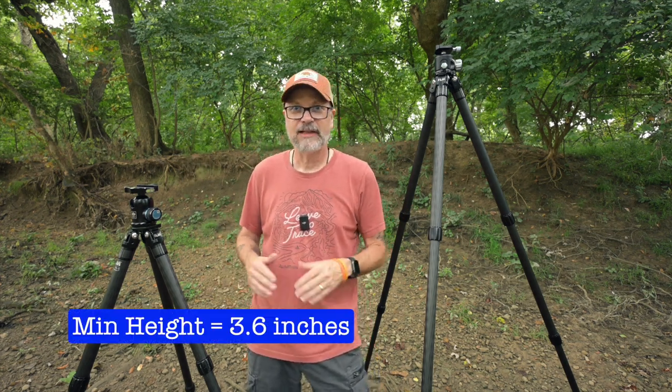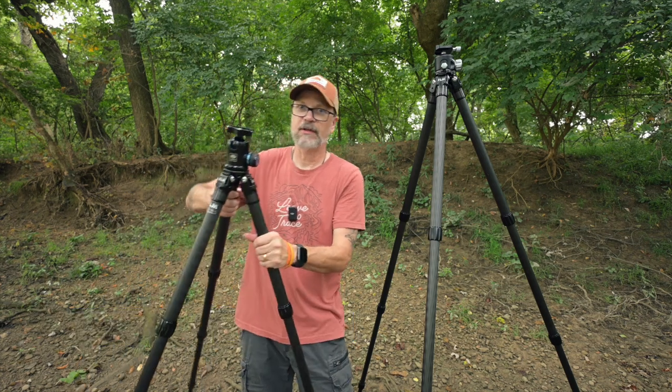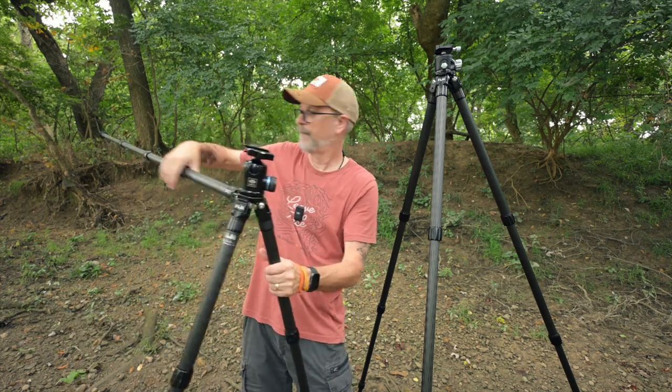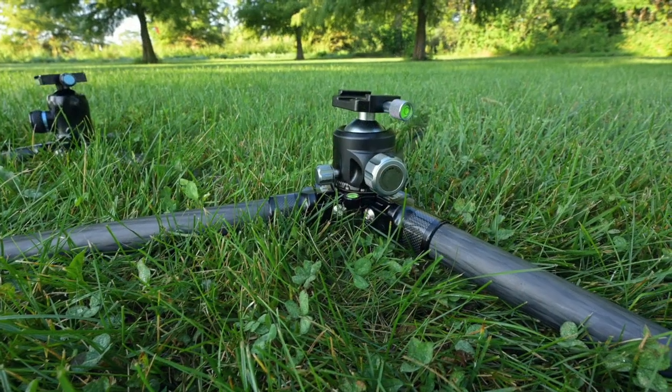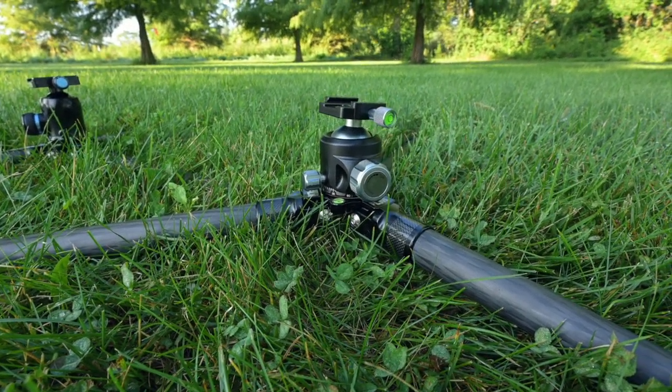Neither tripod has a center column, so both have a minimum height of 3.6 inches — the legs open all the way out and you can get right down to the ground. One advantage of no center column for me is that I like to do lower compositions, and it makes it easy to get down low without having to flip or remove a center column. I find that very handy.